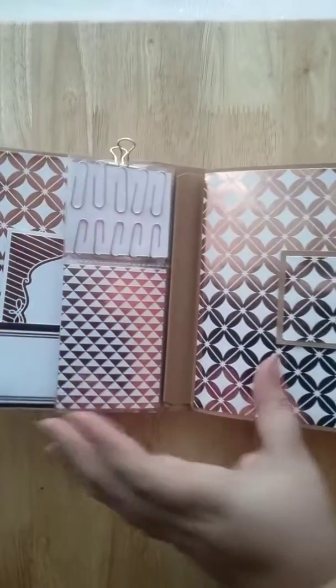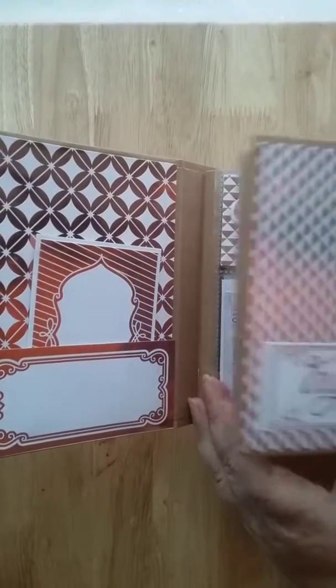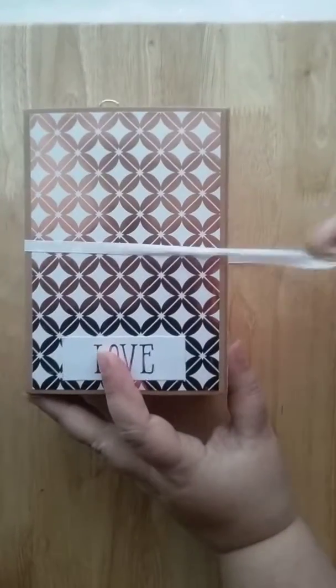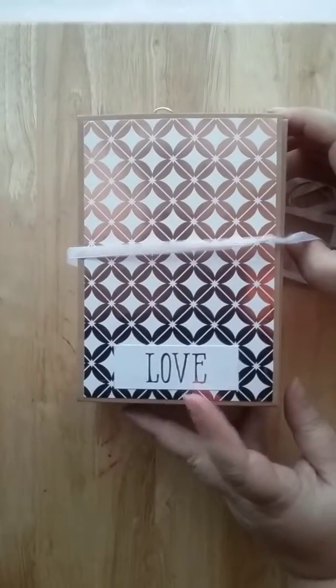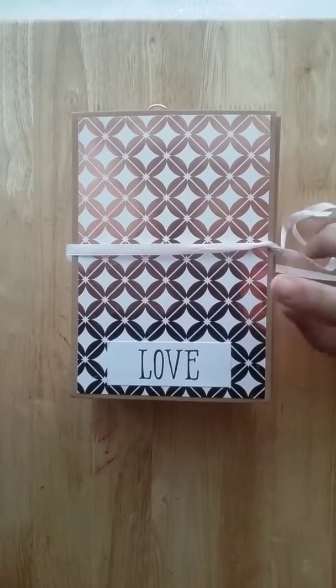We close everything up — close this, close this, close this — and there you go. I call it the ultimate notebook, and she says she's going to use it.